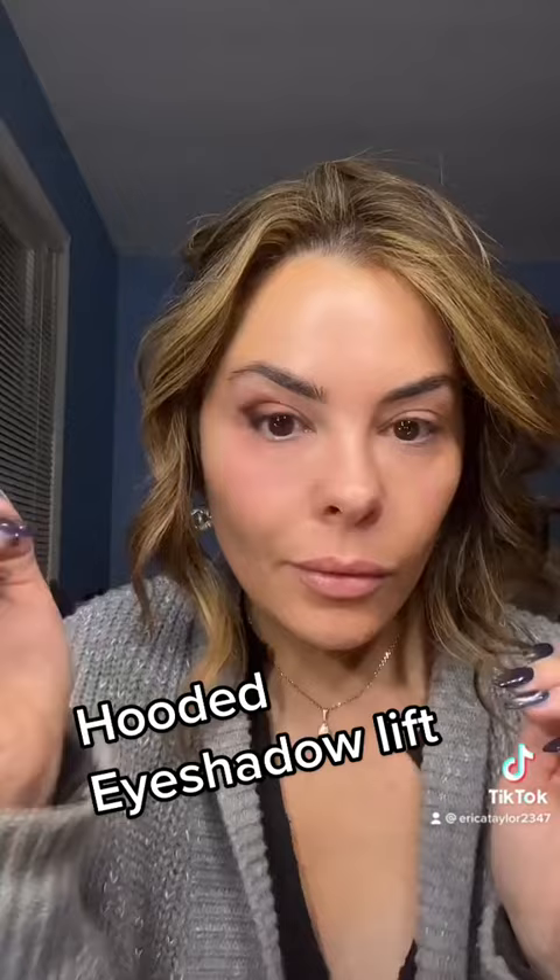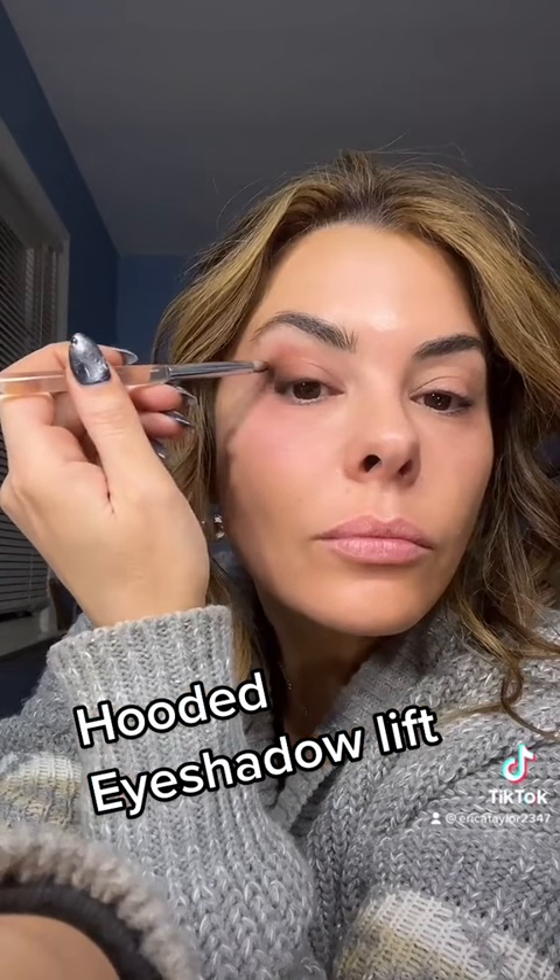Then I'll take a little bit more into the lash line to create more of a smoky liner effect, using a little at a time on just the tip of the brush. Then pump it up with mascara and you've got a lift.